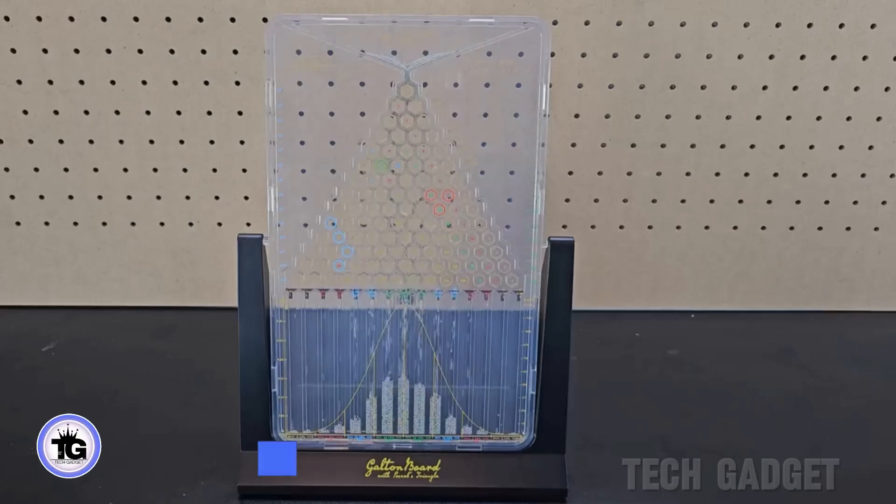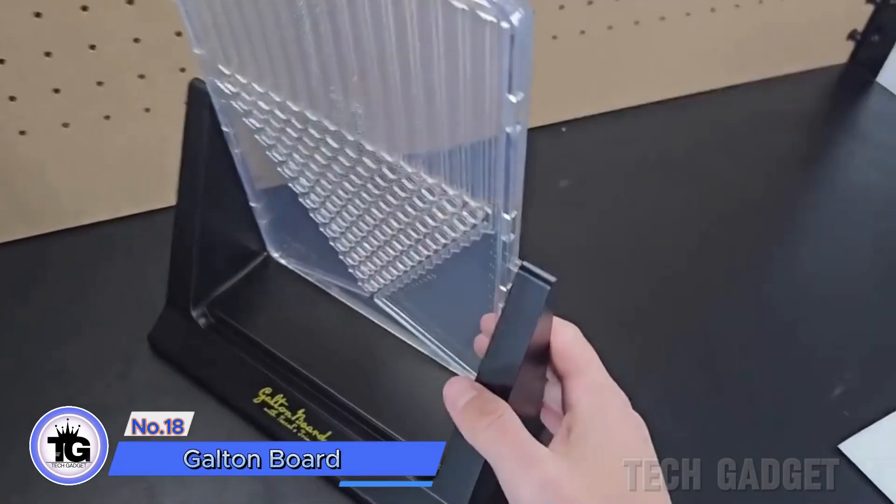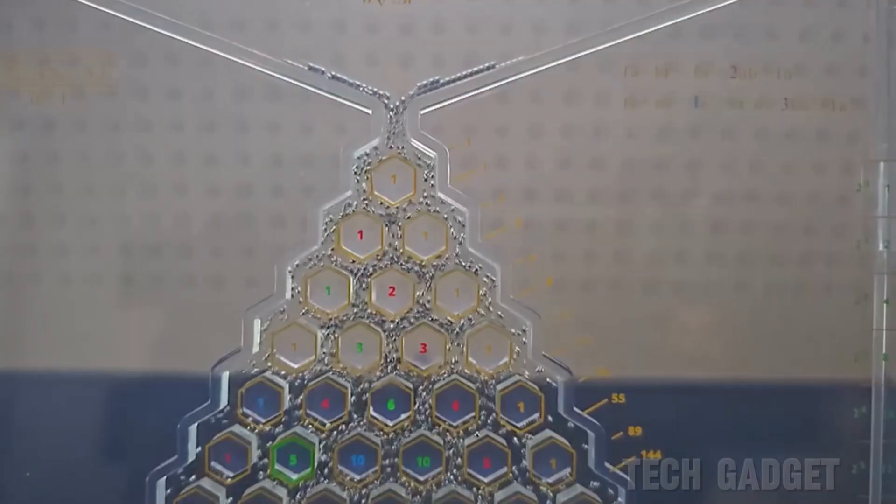This is for those who enjoy statistics. The Galton board is designed with small metal balls. When you turn it upside down, the balls fall and form a normal distribution.